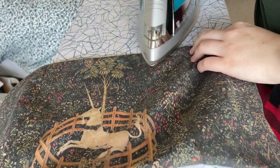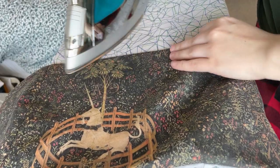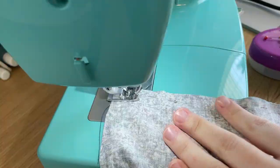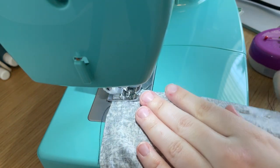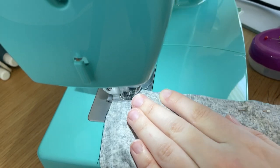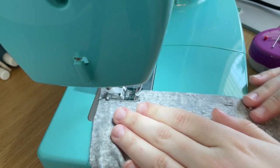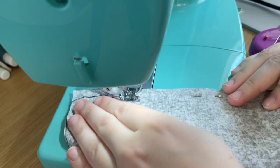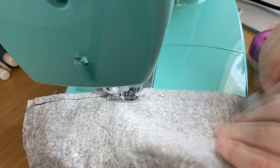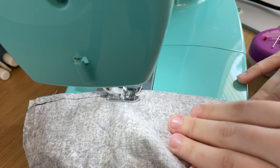Then I just ironed that to make sure the edge was nice and crisp. Here I am attaching the other side back piece to the back piece to make it one continuous loop — I still don't have the back lining on at this point. This was a complicated process and I'm not sure I'm explaining it that well. If you'd like a full tutorial, please comment below and I can do that for you.